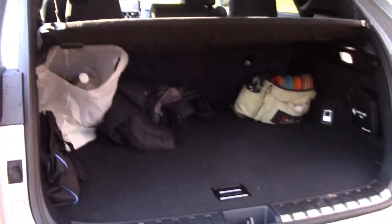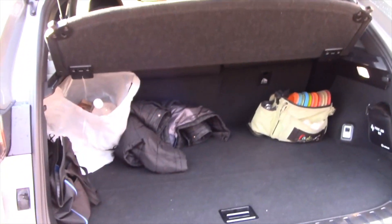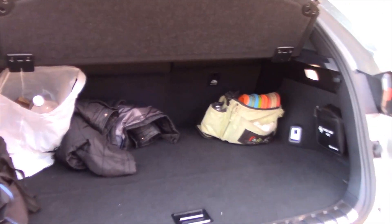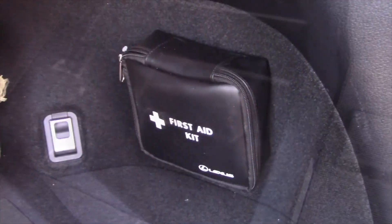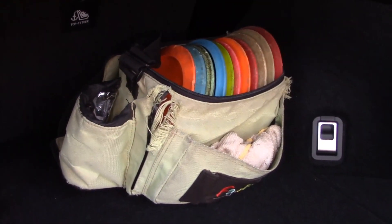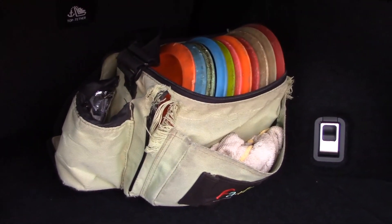The hatch pops open automatically, and it's actually very large for a compact utility vehicle. Back here with the seats up, no problems — you've got storage underneath as well, and on the side too. They even give you a first aid kit. Here are my disc golf discs — check out my disc golf videos elsewhere, it's a great sport.